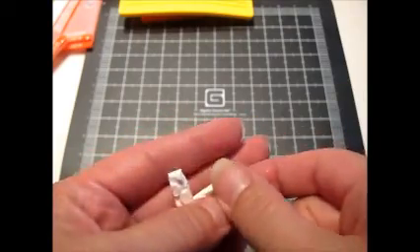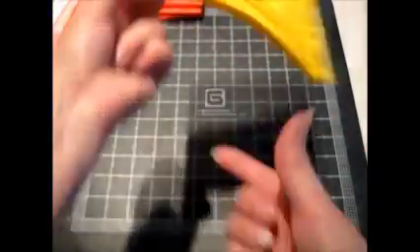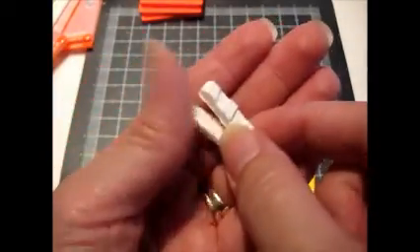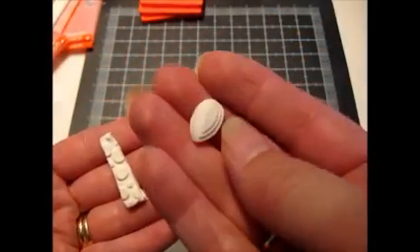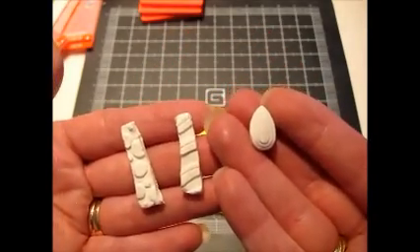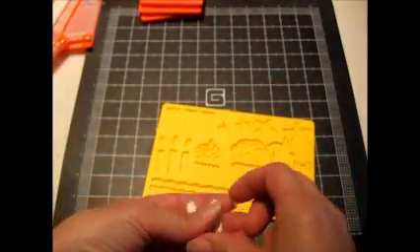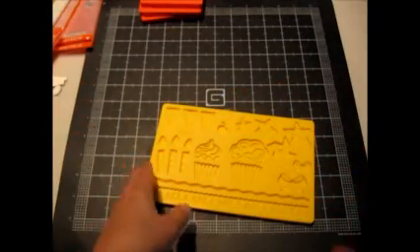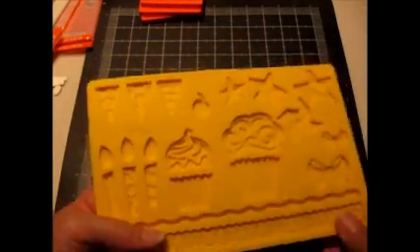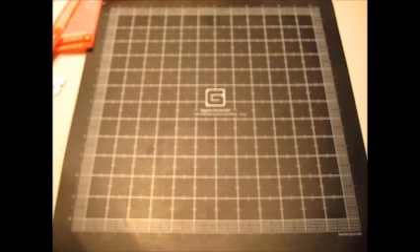I don't know if my Model Magic is old, but it was sticking a little. So I used these candle molds and made a couple little candles and a candle flame. I think I want to try some paper clay and see if that works a little better, or I might just brush some cornstarch in the molds to see if the Model Magic pops out a little bit easier.